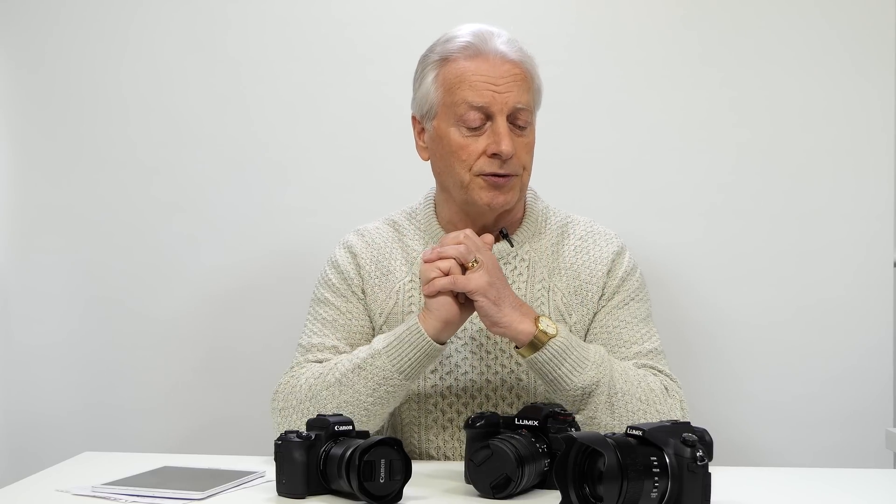Now I know you can shoot in RAW and crop into that RAW file to give you the same effect, but using digital zoom in-camera gives you the option of actually seeing what you're going to get in your final print. So you can check your focus and framing to make sure you've got the sharpest image before you start to process it.